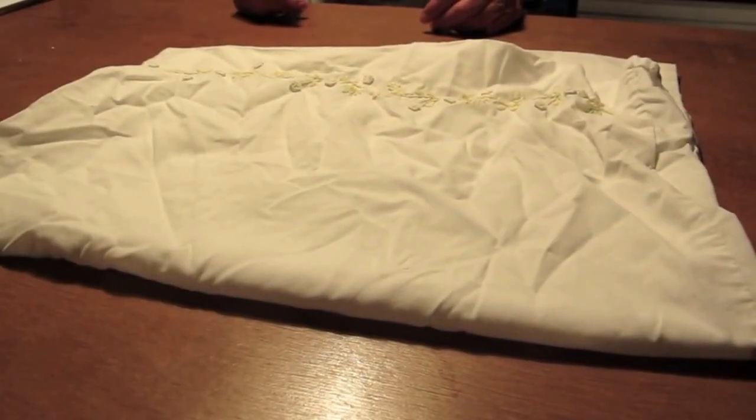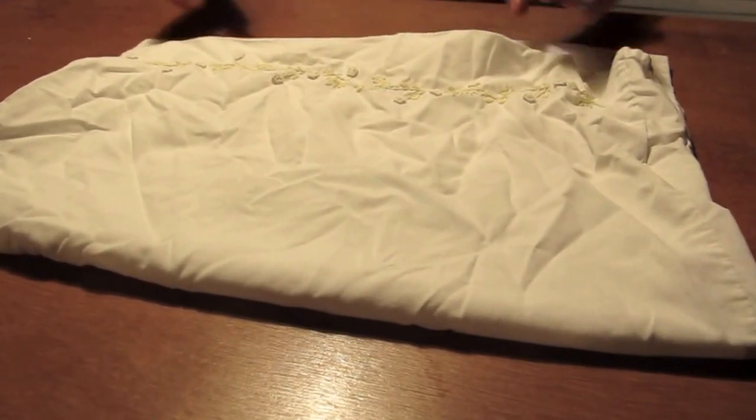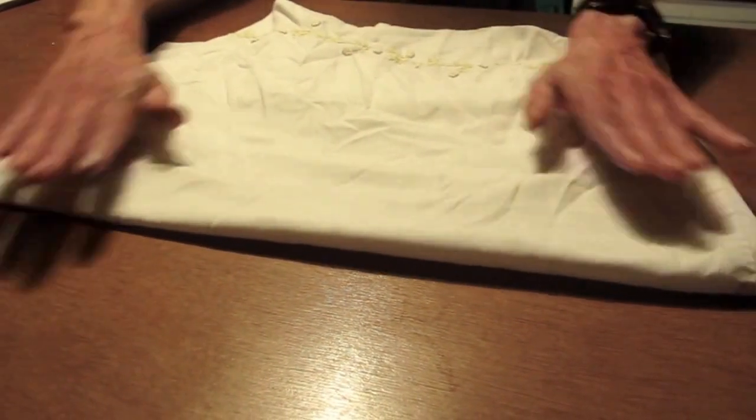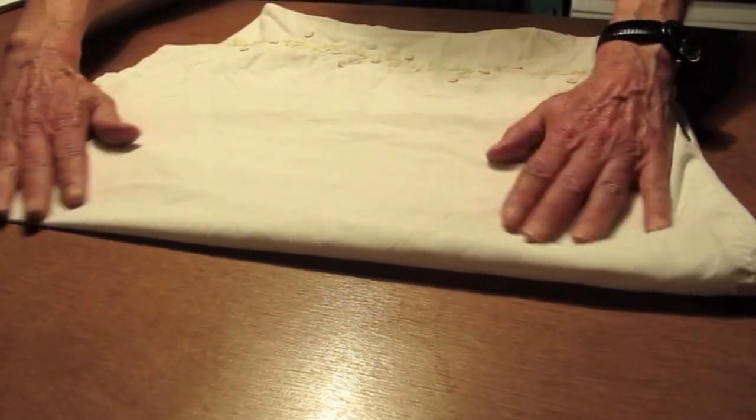I'm going to show us today how to fold a towel properly so that it is properly folded. First we must take the towel and then smooth it at the edges. Smooth it very gently, just like you're smoothing your own mind.